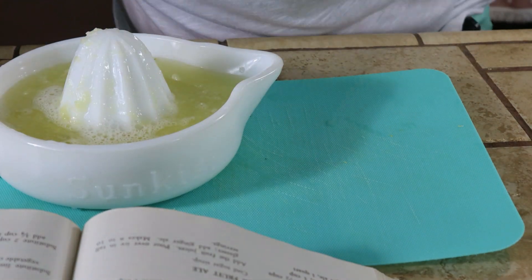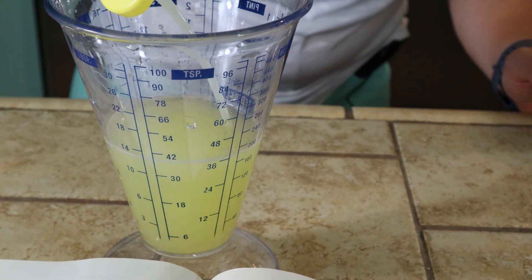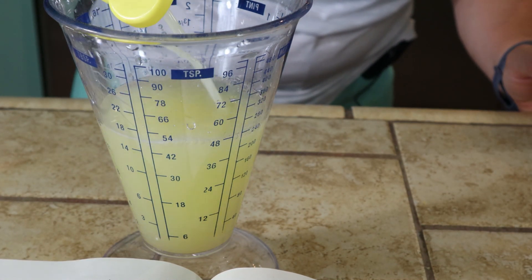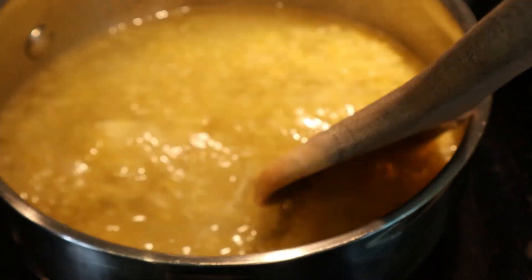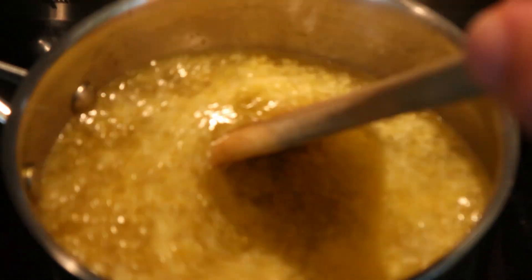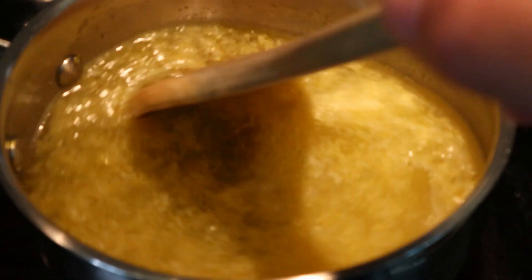I'm about a quarter cup short, so I'm just supplementing with bottled lemon juice. You can squeeze more lemons if you need to, but this is working for me. Our syrup has started to boil — it says to boil for seven minutes, so I'll set the timer and stir it occasionally.